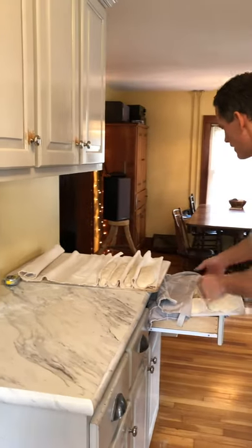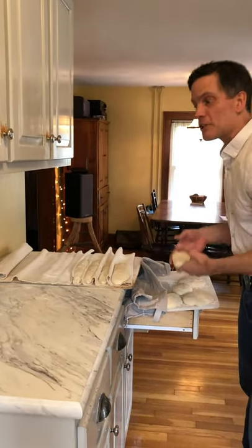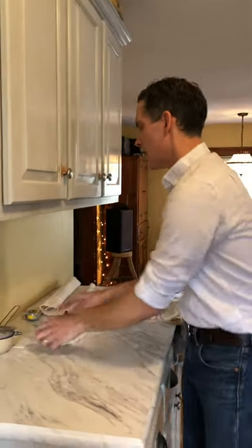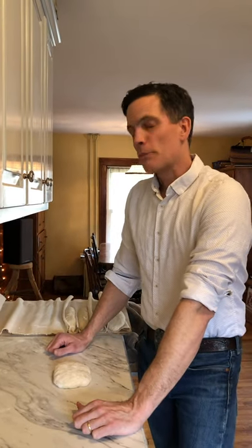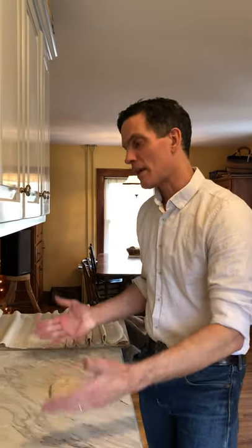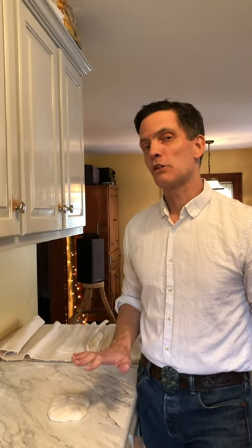I've got a bunch of dough — at least for our house it looks like a bunch. About maybe 10 kilos, which at home feels like a lot. That's over 20 pounds, and I've already pre-shaped everything today because the pre-shaped form is basically the same whether we're making a tube or a round. It's very similar to the way I do final shaping, and for the sake of keeping it straightforward I'm going to stick to those basic forms.